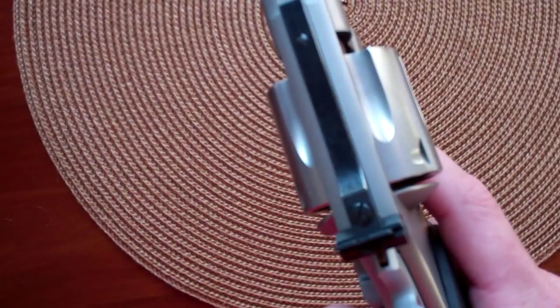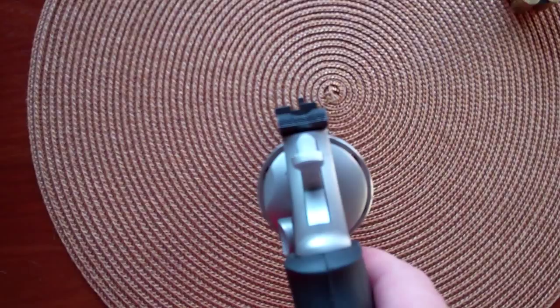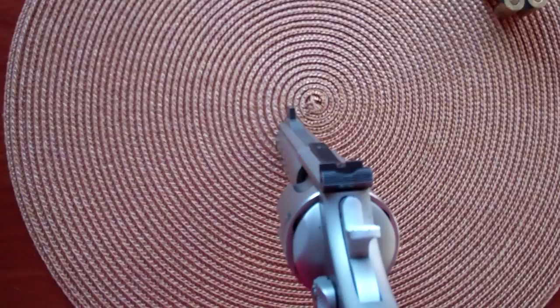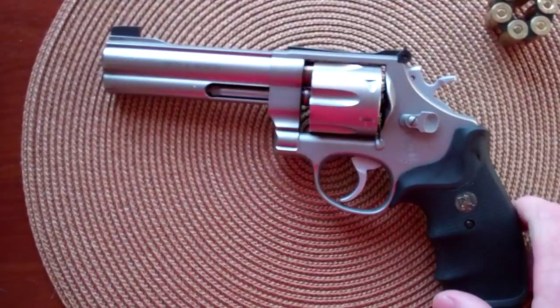The sights are just basic target sights. The rear sights are adjustable for elevation — you can see the screw on the top — and windage with a screw on the side. They're just the regular black outline sights, nothing fancy like tritium or fiber optics. But for target shooting this is exactly what you want; for faster acquisition you might want fiber optics.